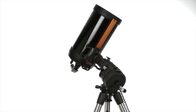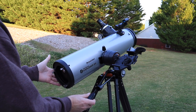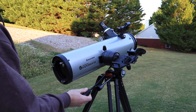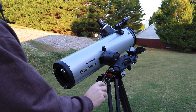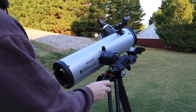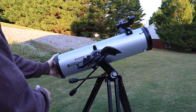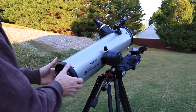Understand that this is not a computerized go-to mount. There are no motors to drive the axes. You are provided two dual-axis slow-motion controllers that will adjust in altitude and azimuth. The attachment of the OTA to the mount also allows for easy movement of the OTA by hand for more coarse adjustments, and then you can dial it in with the controls.